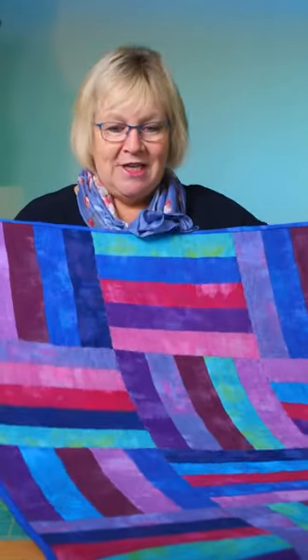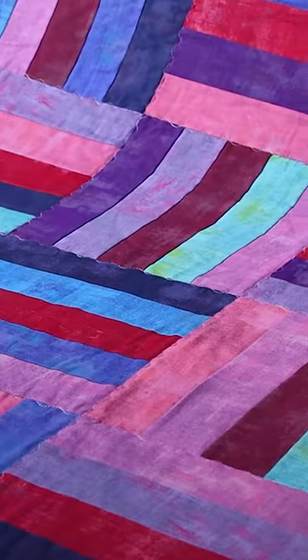Today I'm going to show you how to make this really quick and easy quilt. Half the work's been done for you because these jelly rolls are two and a half inch strips.